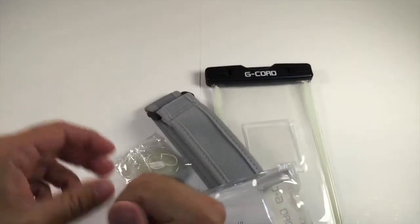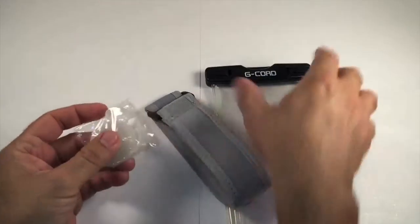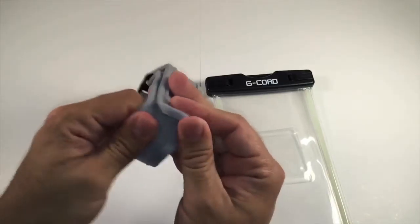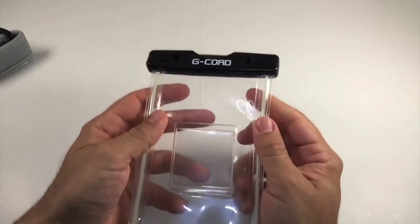It comes in this little plastic case here. It comes with a lanyard that you can use and you can string this up and tie it around your neck. The other thing you can do is it comes with this nice little strap that you can strap around your arm, looping through here, and keep this thing strapped to your arm if you want to do it that way.